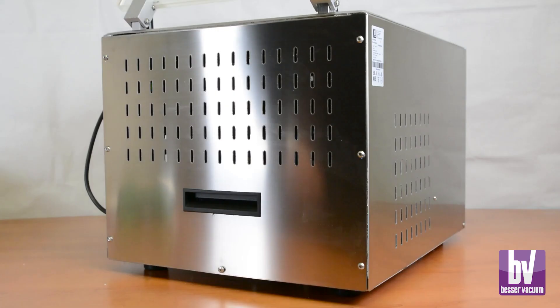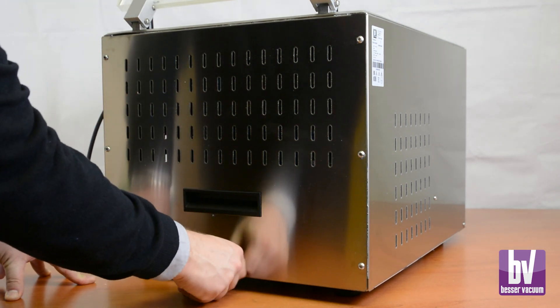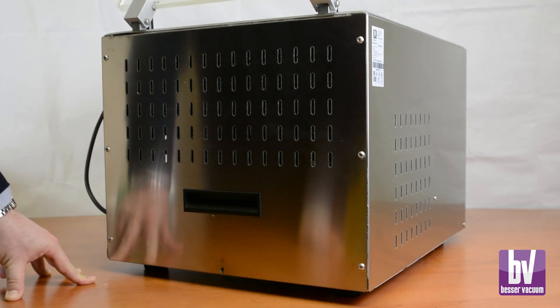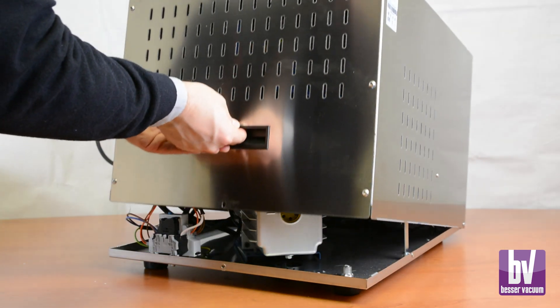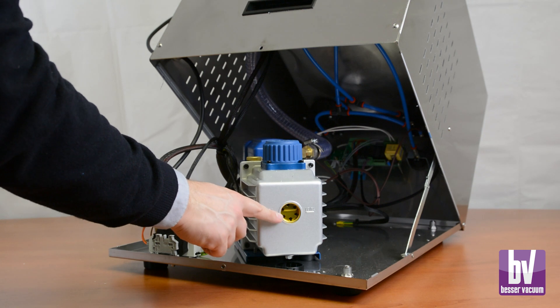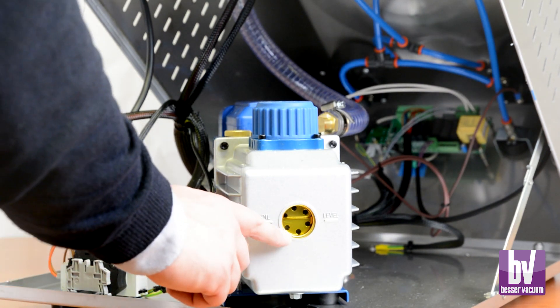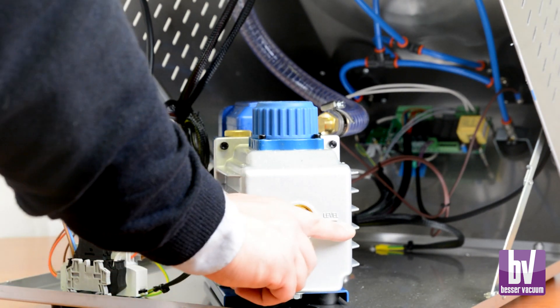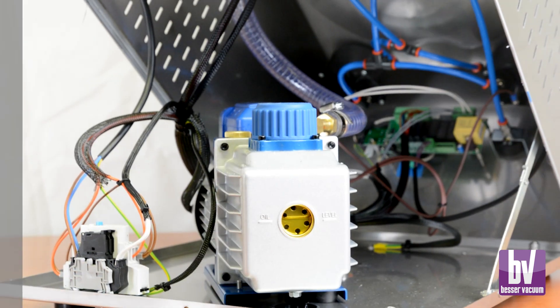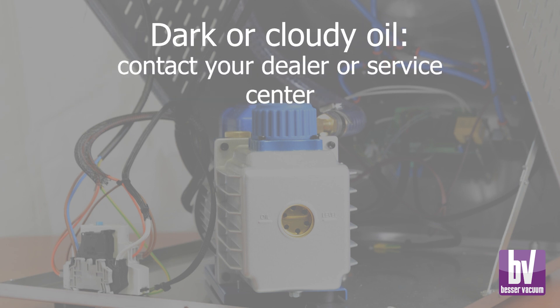Check the oil level and condition every four months for proper vacuum pump maintenance. Before starting, disconnect the machine from the power supply. Remove the locking screw and lift the machine body using the handle, keeping the lid open for weight balance. Check the oil through the inspection window. If the oil is transparent but the level is low, add hydraulic oil as instructed in the manual without exceeding the indicated level. If the oil is dark or cloudy, contact your dealer or service center for an oil change.